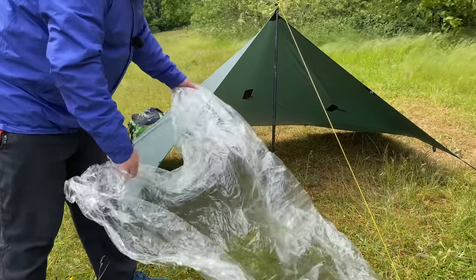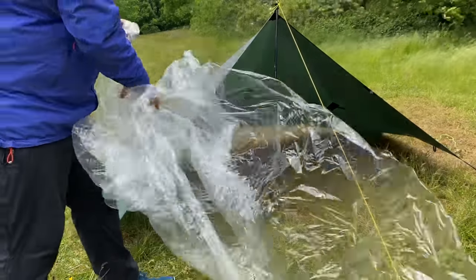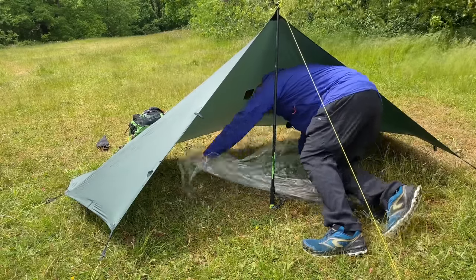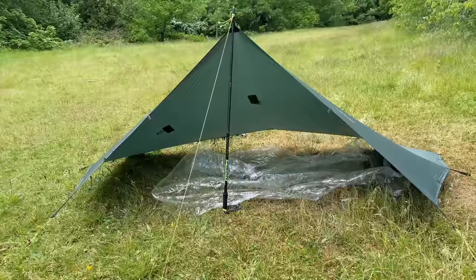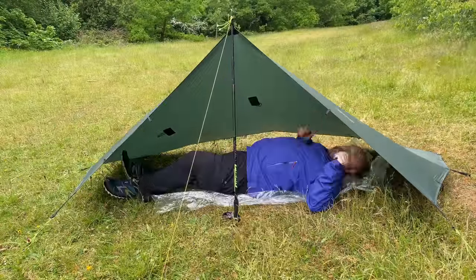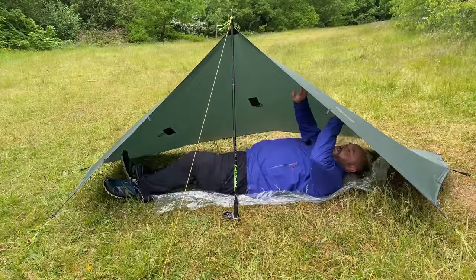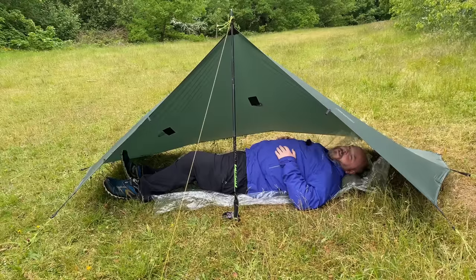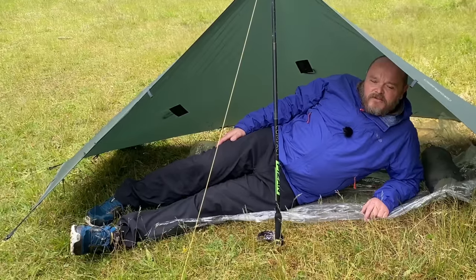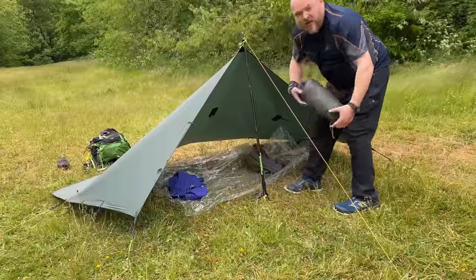I've brought with me a polycro sheet to keep me dry. As you can see, there's enough room to sleep just under the tarp like this if you wanted to. But I don't like creepy crawlies — hence the reason I use a bivy bag. Weather's changed so it's getting a little bit warm now, so I've had to take the coat off. Alright, let's show you the bivy that I use.